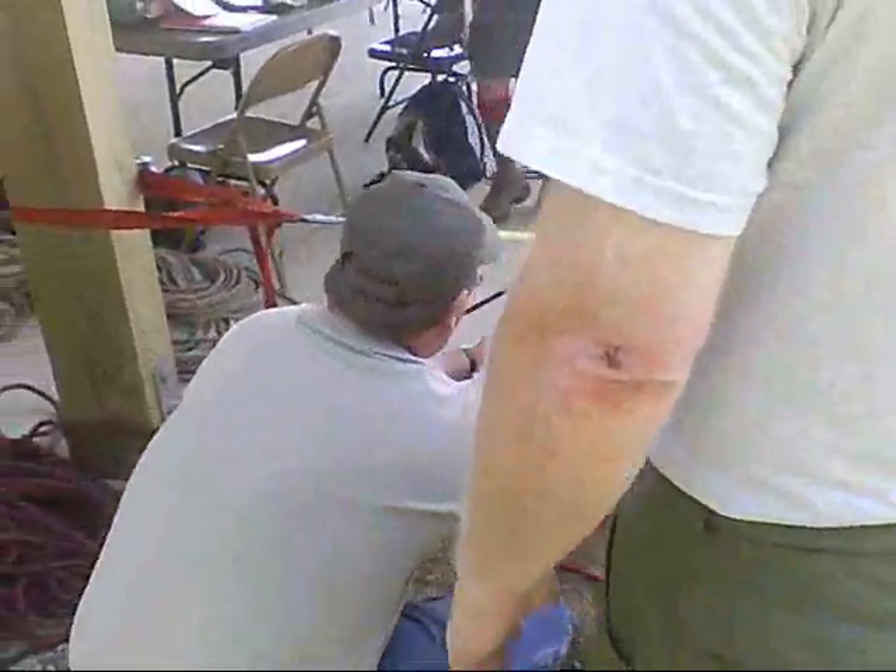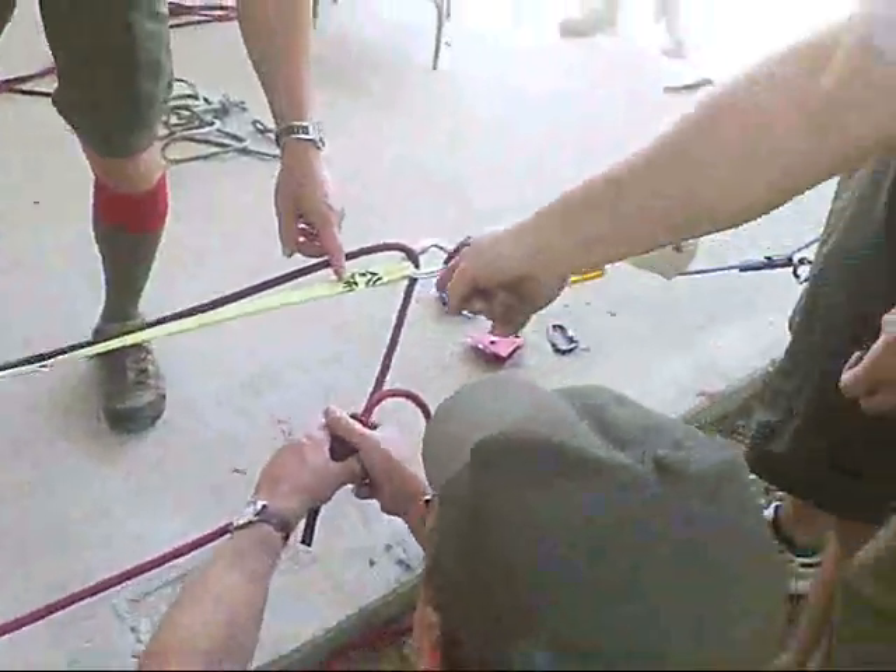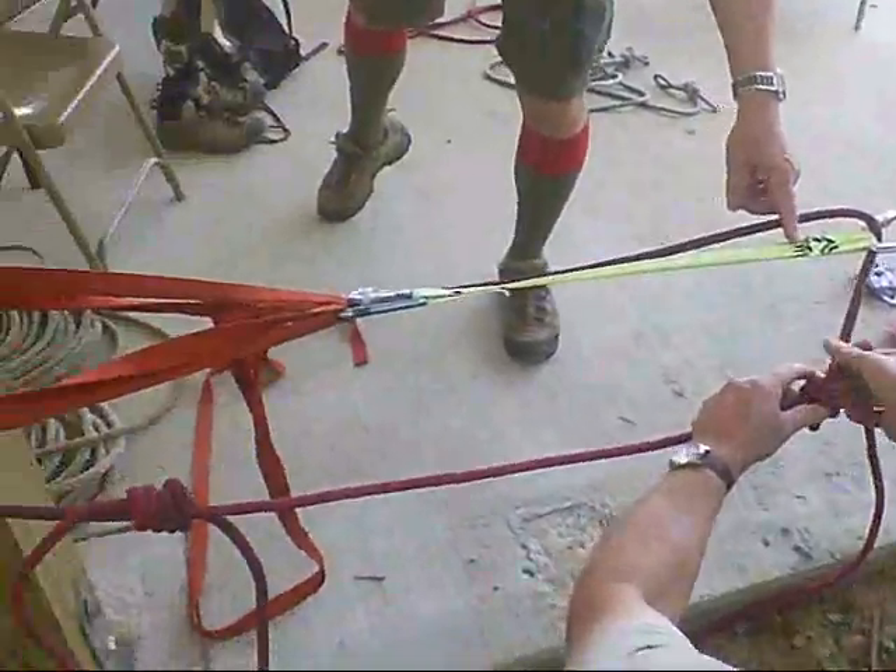We're going to take a break because we've stretched the webbing and now we need to stretch our safety ties. Yeah, we're getting close. We're getting close.